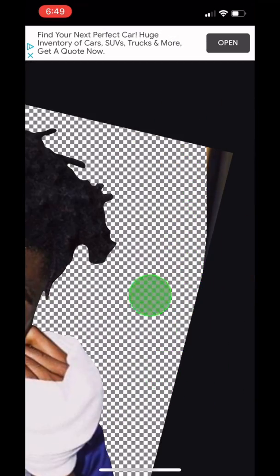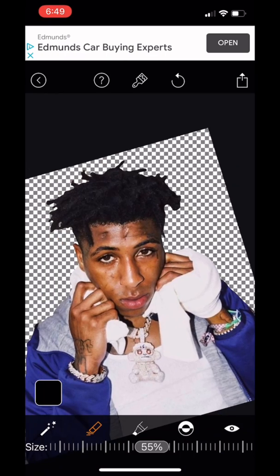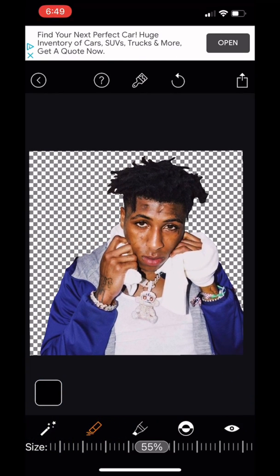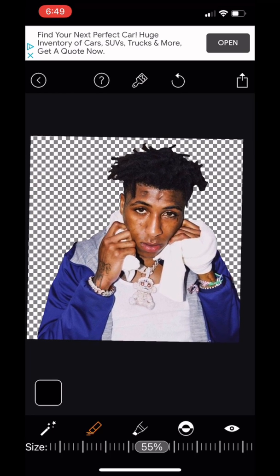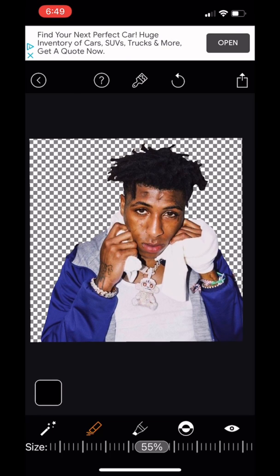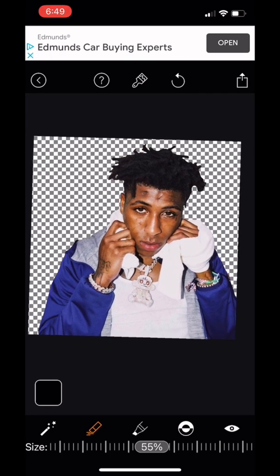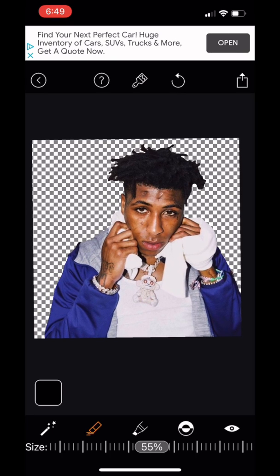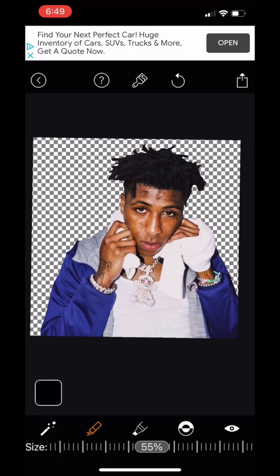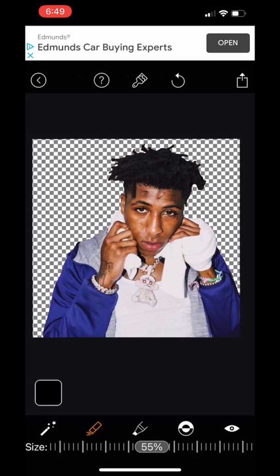And then boom, we're finished. That's the finished product — it's a crispy clean pic that you can use for all your projects and pictures. You can use this on your own pictures, and for all the people that always ask me how to cut out an image or photos they found on Google, you can use this same method and it will give you crispy clean cuts. I noticed that Google is starting to add a white background behind some pictures.